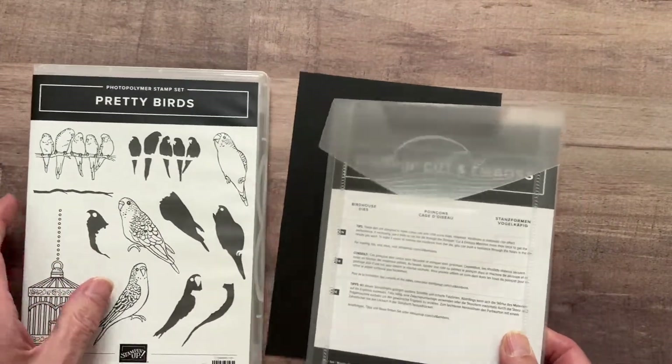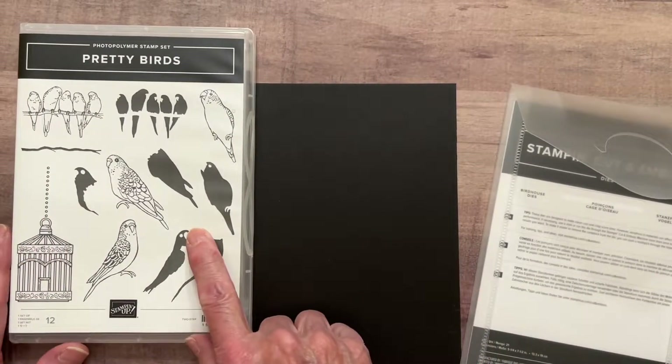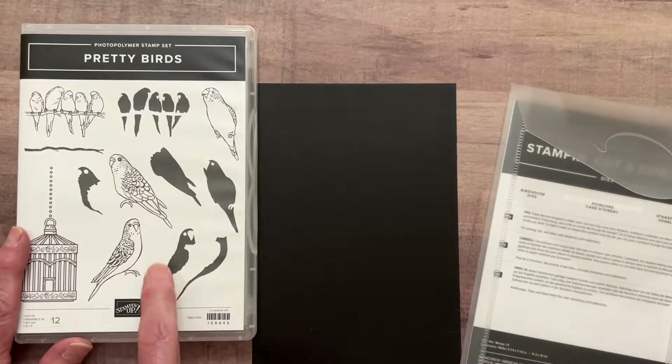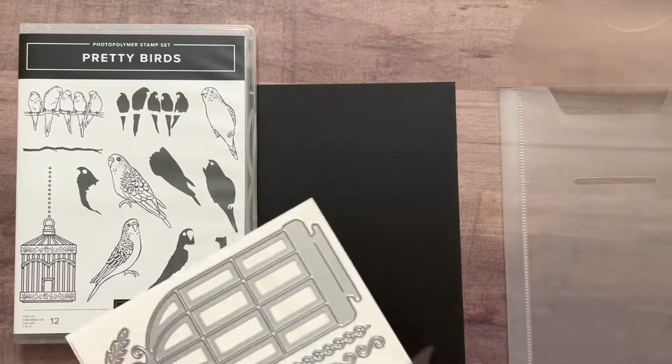I ordered a couple of different stamps and die selections. This one is called Pretty Birds - look at how gorgeous those birds are going to be stamped.